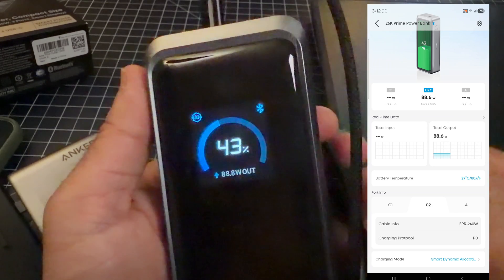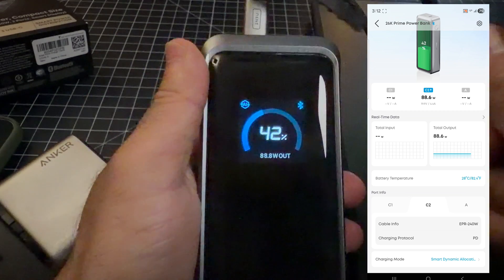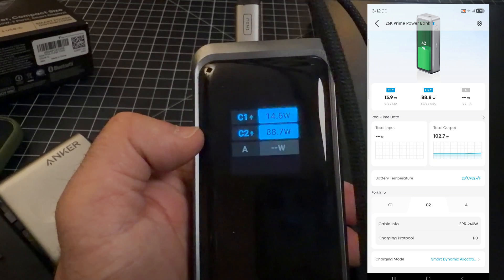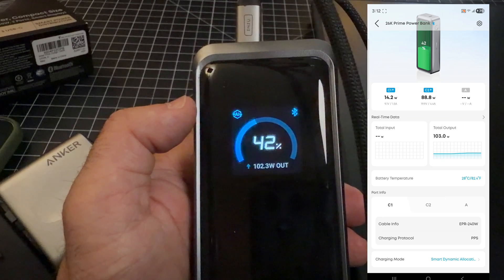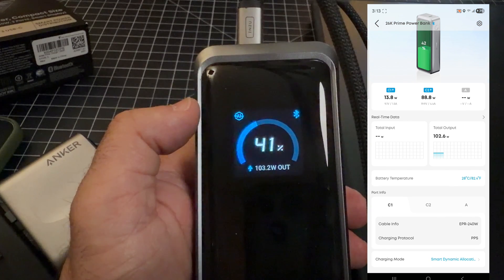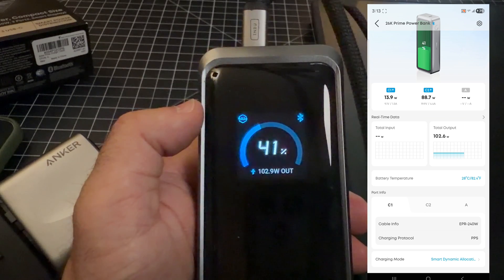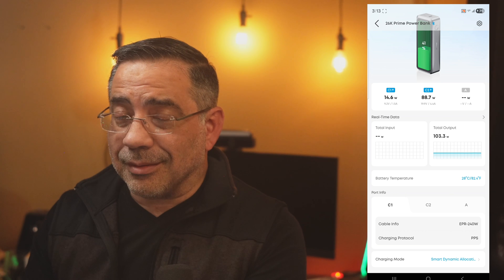I'm connecting a second 240 watt fast charger cable and now my phone is charging too. In the app, both devices are shown. C1 has a 240 watt cable using PD protocol, and the phone port shows PPS protocol. With both devices connected, we're seeing 102 watts being supplied. If I had more power-hungry devices, it would accommodate that. This shows the flexibility and fast charging across multiple devices simultaneously.